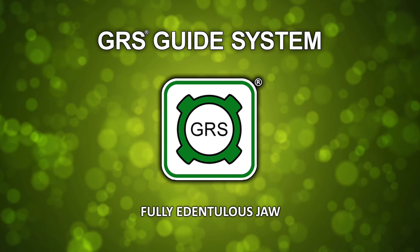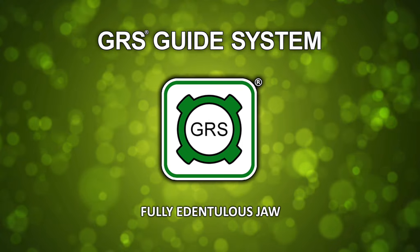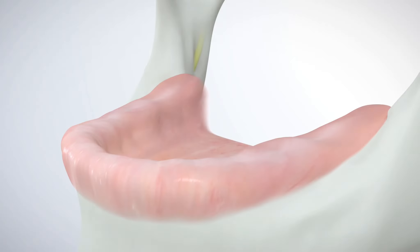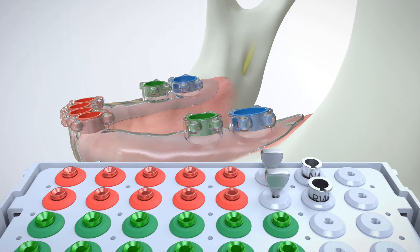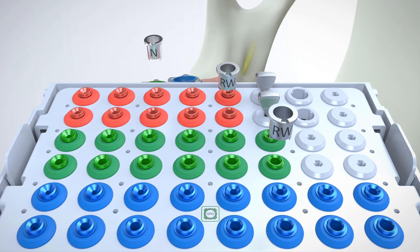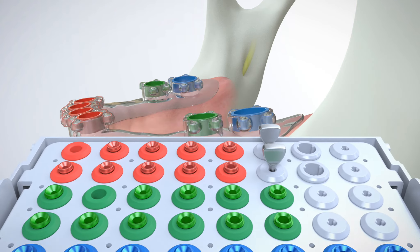GRS Guide System — fully edentulous jaw. A GRS surgical guide may also be secured to an edentulous jaw with the use of fixation screws. Completely edentulous surgical guides can be vacuum-formed, 3D printed, or milled. Depending upon the implant type and platform, several GRS drill sleeves with the same or different diameters are removed from the cassette using GRS IR tools.